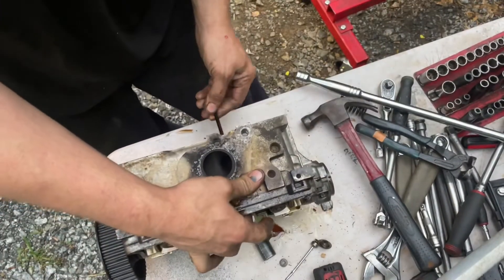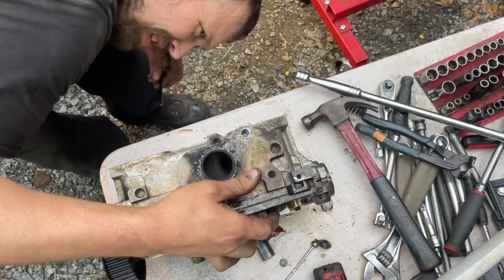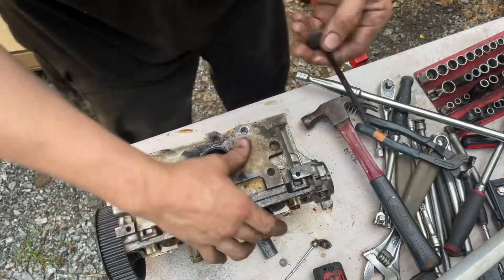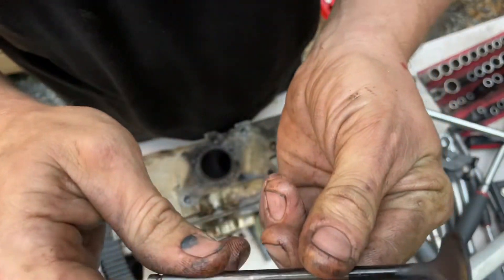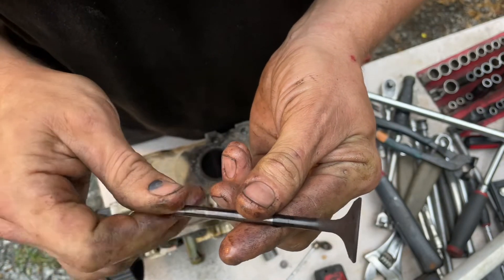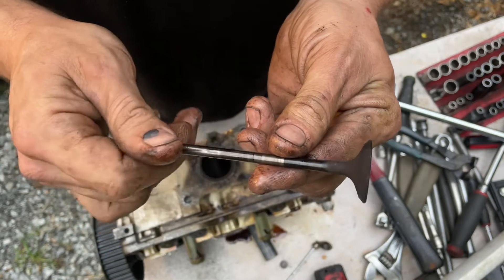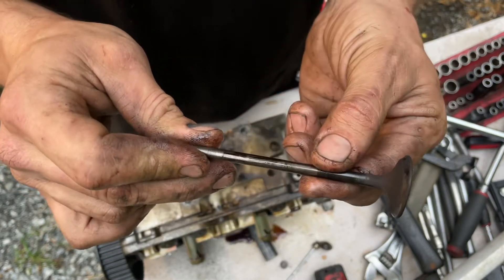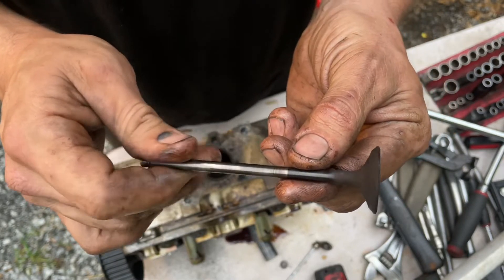I'll pull this valve out of here. It's bent all to hell, so I'm going to have to get a valve. You can see how bent it is — it hit that piston. That wasn't going to be any good. So that valve stuck because the guide was pulled out, the valve stuck, and then the piston hit it and it bent. That's why I started getting a misfire. It was on a really rainy cold day, which is kind of weird.